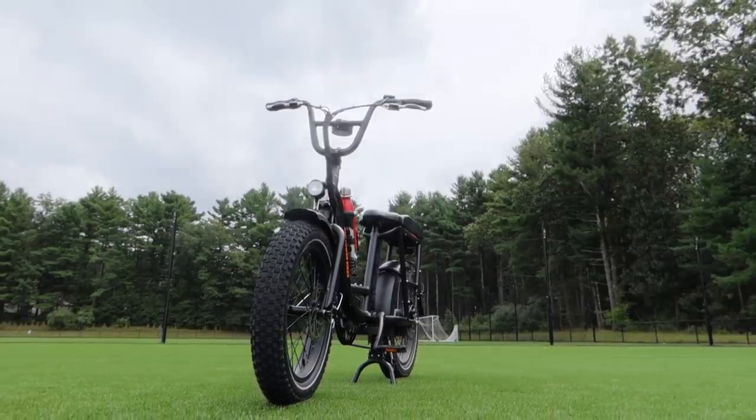Hello, my name is Zach and I'm Aaron, and today we're going to be doing an in-depth review of Rad Power Bikes' RadRunner. Stay tuned for our scorecard at the end.